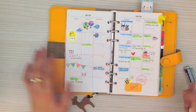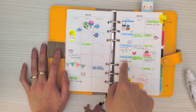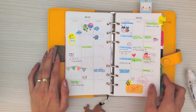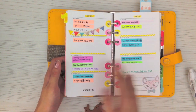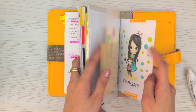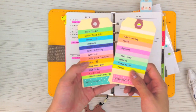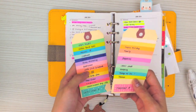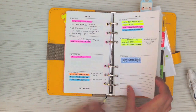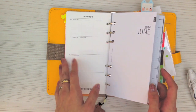The blue color is actually for my son — he has a baby class, a baby playgroup, every Thursday — and the yellow-green is actually for my assignments, my scrapbooking assignments. Then my week on two pages — I was trying to use some color coding, which apparently doesn't work for me because I have too many colors and I don't even remember which color is for who. So I sort of ditched the color coding system and just randomly add some sticky notes for my week on two pages.